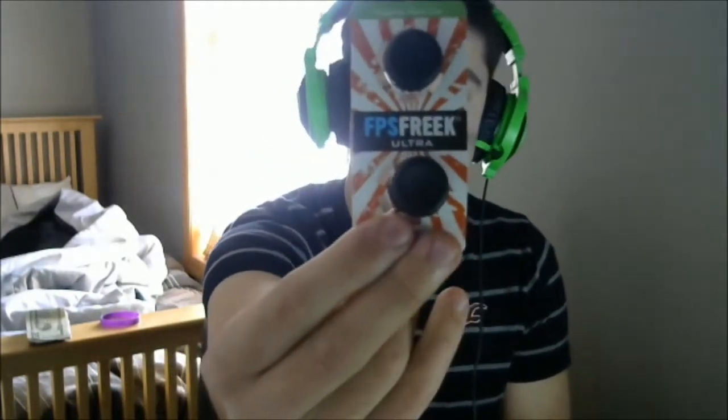If you guys haven't heard about FPS Freaks, here's what they are. You can see these — they are analog stick extenders, and what they do is pretty much just widen your range of motion. I'm gonna slip these on my controller and we will be right back.